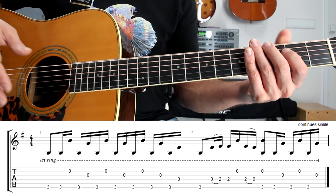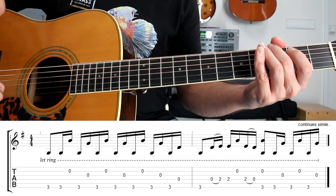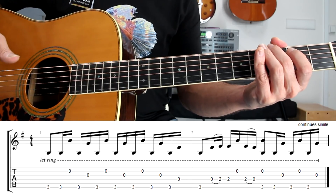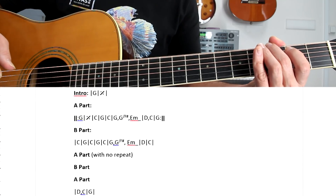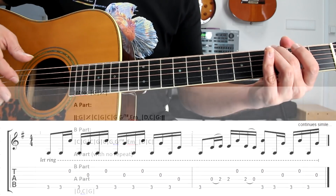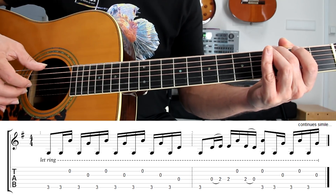Hi, welcome to this lesson. I think really the most difficult part here on this song is the fingerpicking pattern because the structure is really very simple, but I admit that the fingerpicking pattern might give a little bit of trouble to some players.